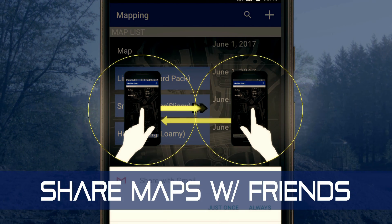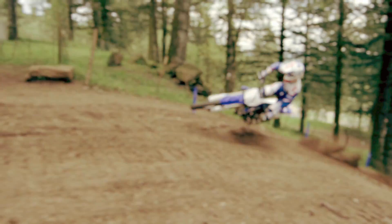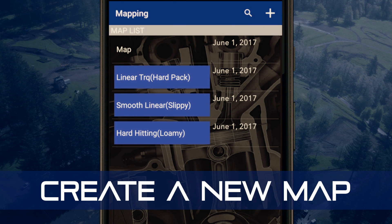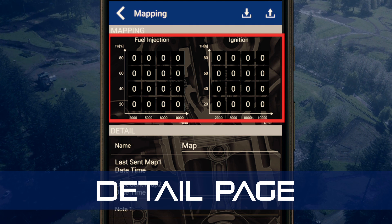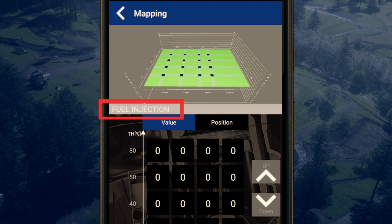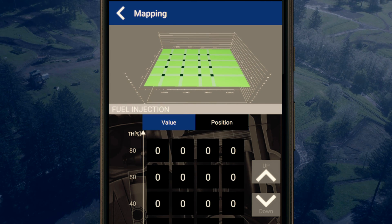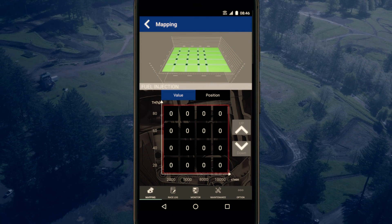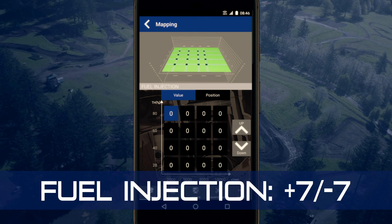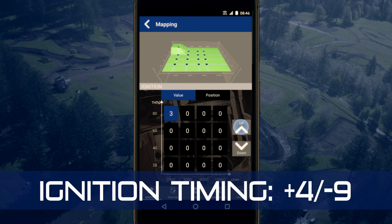Once you or your friends find maps that really work, you can share them so more Yamahas will find their way onto the podium wherever they're ridden. To create a new map, just tap here and name it. Tapping on the map brings up the detail page where you can begin making adjustments. In the fuel injection or ignition timing window you'll see a value and position button. Tapping the value button opens a value input screen where sixteen adjustable cells can be changed — each fuel injection cell can be adjusted seven steps richer or leaner, while ignition timing cells can be advanced four steps or retarded nine steps.